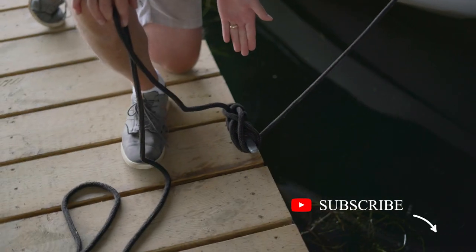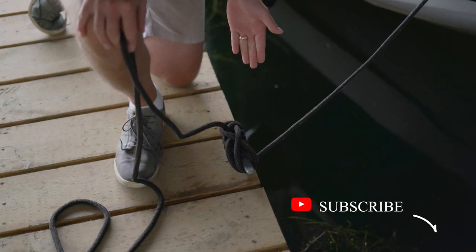So that's the basic cleat hitch. Once done, it has a really nice shape to it and there's really not much rope on the cleat at all. As they say, if you don't know how to tie knots, tie lots.